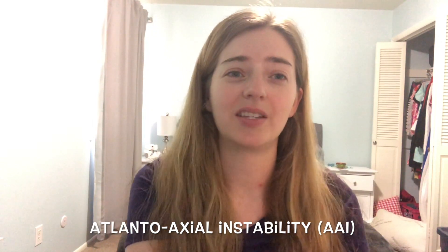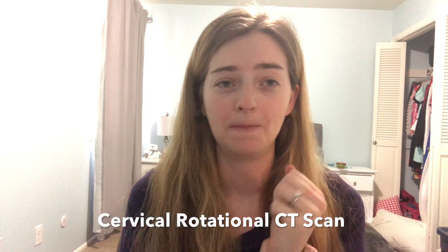The next important scan tests for atlantoaxial instability, which often occurs alongside cranioservical instability. Atlantoaxial instability is instability of C1 and C2, which are responsible for rotating your head. The doctor will order a rotational CT scan — done in a normal CT machine while lying down — scanning you looking all the way left and all the way right, to see if C1 and C2 are subluxing when you move your head.